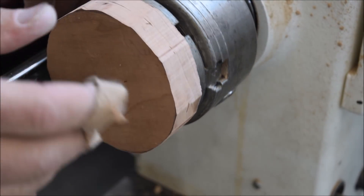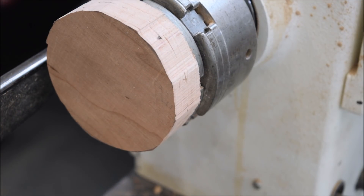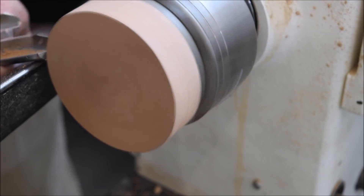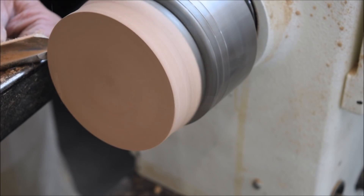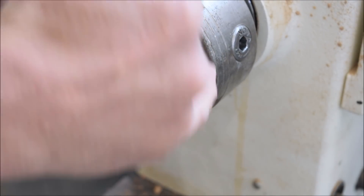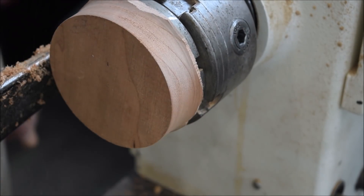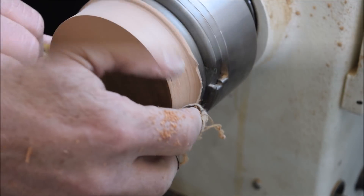Now I've reverse chucked this on my jaws and expanded out a little bit. I'm going to grab my nice little bowl gouge and just clean up this edge. I am getting in sort of close to the metal with my cut, just being really careful — and later I'm going to cut that off anyway.